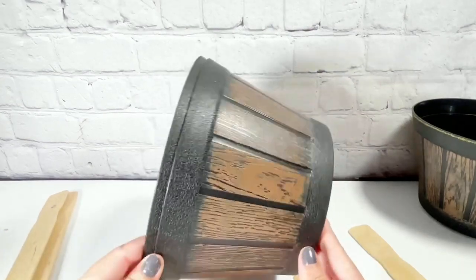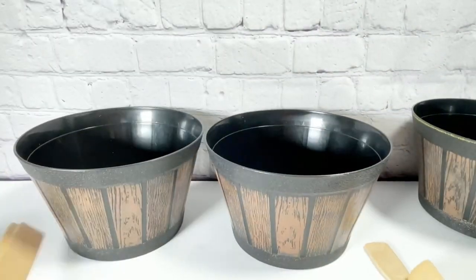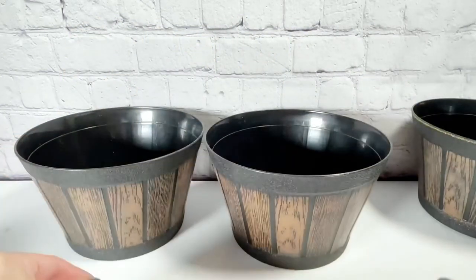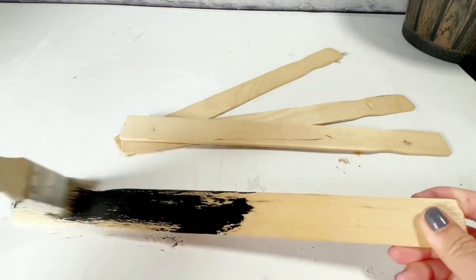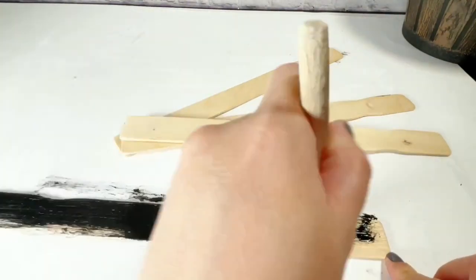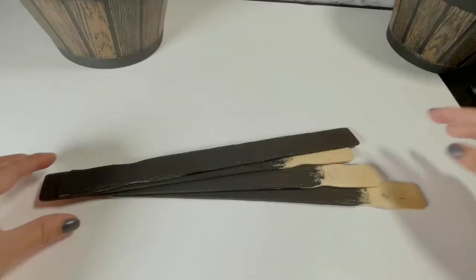For this DIY, you need two pots or the barrel pots from Dollar Tree. You also need paint sticks — you can use any sticks that you have on hand. Here I am painting the paint sticks with my ink by Waverly. You can also cut the sticks first before painting them.